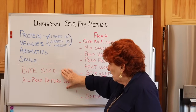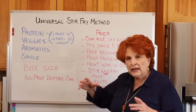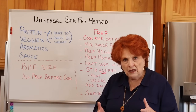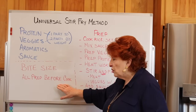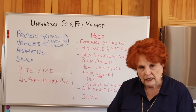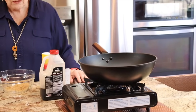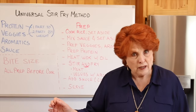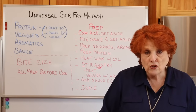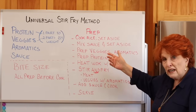When prepping, cut everything into bite-sized pieces, and try to get them close to the same size so they finish cooking at about the same time. Do all the prep before you even turn the heat on under your wok or frying pan. I'll be using a wok today simply because I have one, but you can absolutely use a regular frying pan.